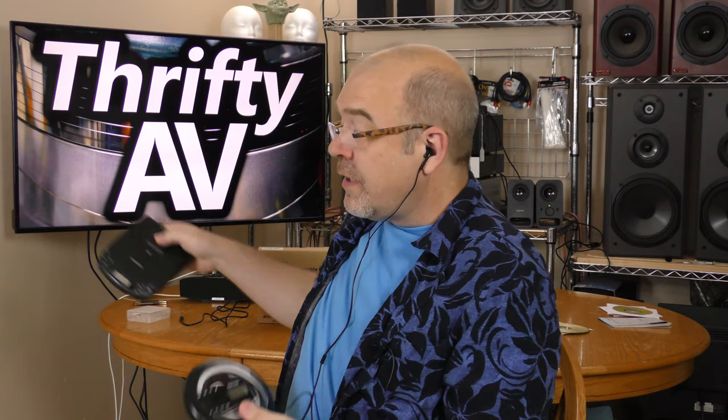This is a new Hernito portable CD player and it has a lot of features that you're not going to find on an older portable like this one. I'll talk about those features and do a full review of this Hernito CD player — that's coming up on ThriftyAV.